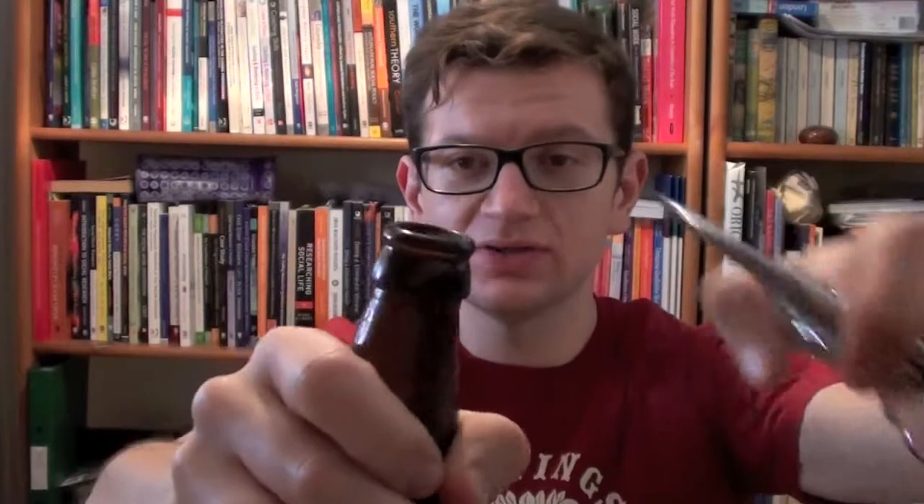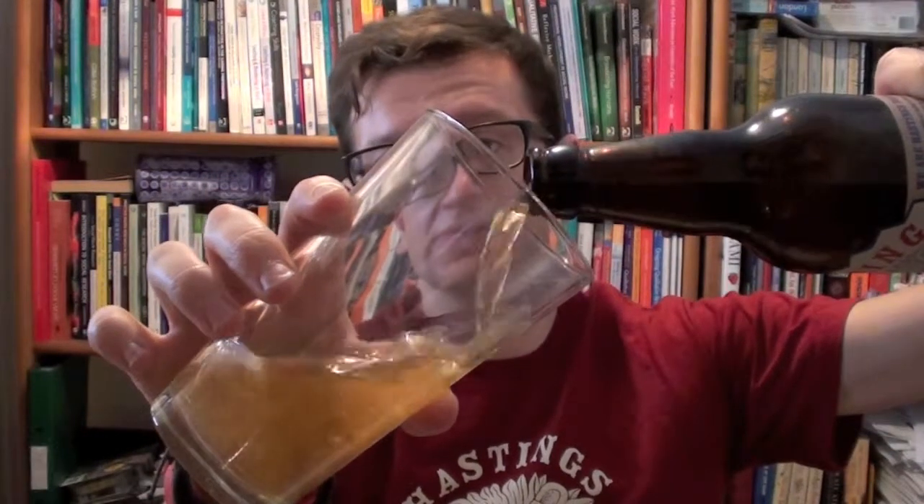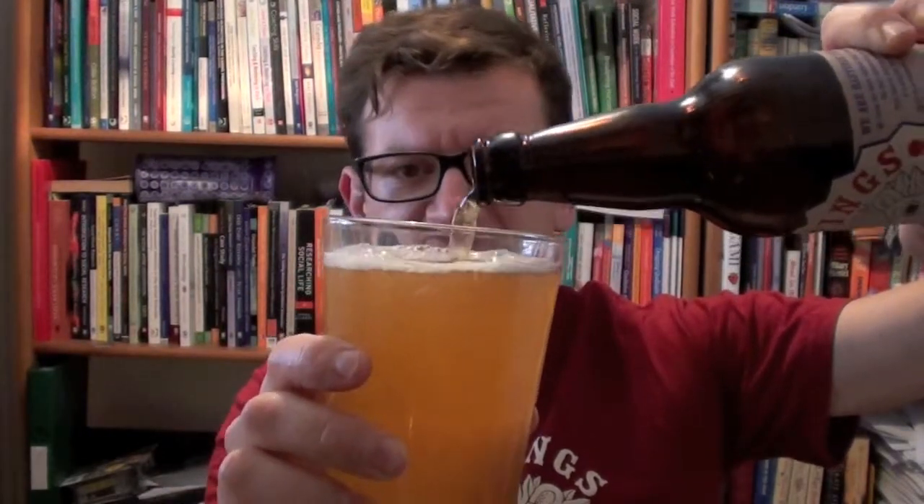So without further ado let's get into this Australian blonde ale - I'll crack the top on it. Ella is not a hop I've had before so I thought I'd have a quick look and see what it's about. The only Australian hop I've had in abundance, apart from Pride of Ringwood, is Galaxy. Galaxy is a super, uber, ultra citrusy hop - absolutely mad on citrus flavours and passion fruit and other tropical flavours too. It's one of my favourite hops, it genuinely is. Ella, on the other hand, sounds completely different.